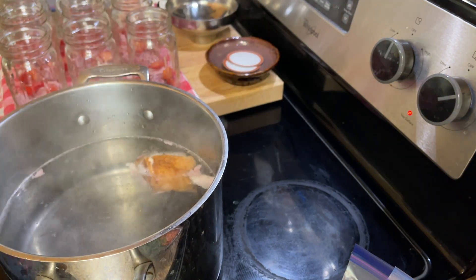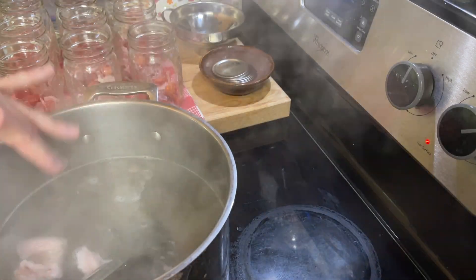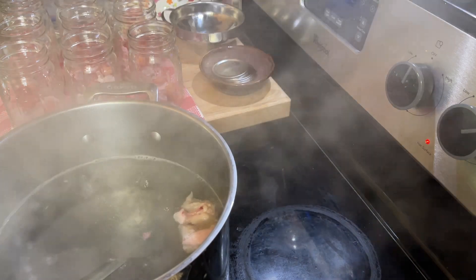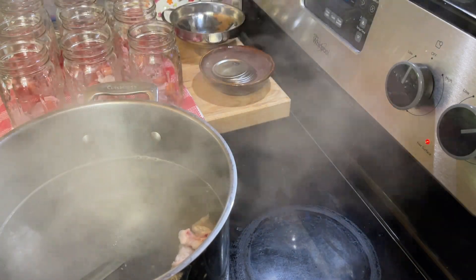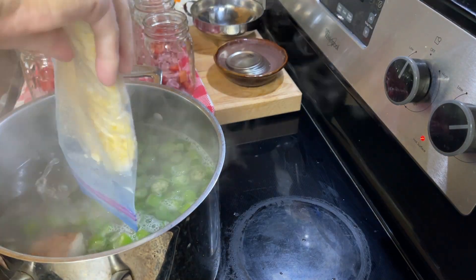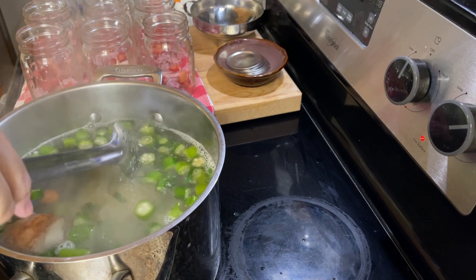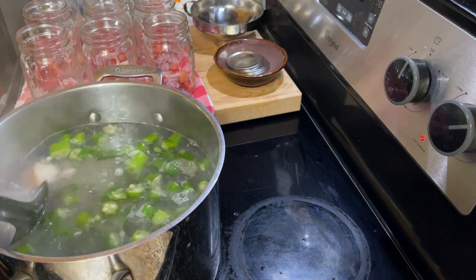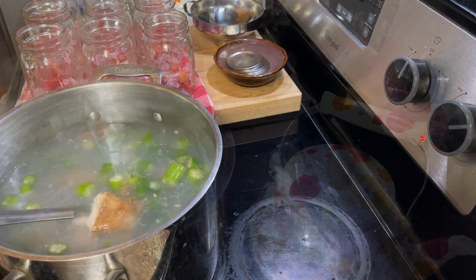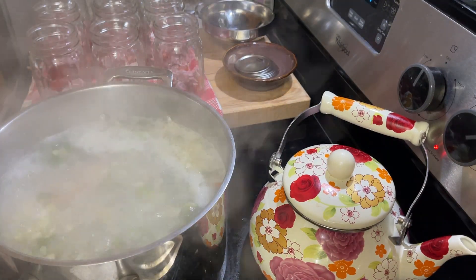I'm going to get this broth up to a boil, and once it comes up to a boil I'll add the vegetables in and bring you back. The water is starting to boil — I just want to get it up to a boil, add the frozen vegetables, bring it back up to a boil, and then I'll be filling my jars. So the vegetables I'm using are corn, okra, green beans, carrots, and then there's a little bit of tomato in the jars. I'll have the ingredients listed below, though I'll have to estimate the amounts because I always sort of eyeball it. I've gotten everything back up to a full boil, so now I can turn the burner off and get these jars filled up.